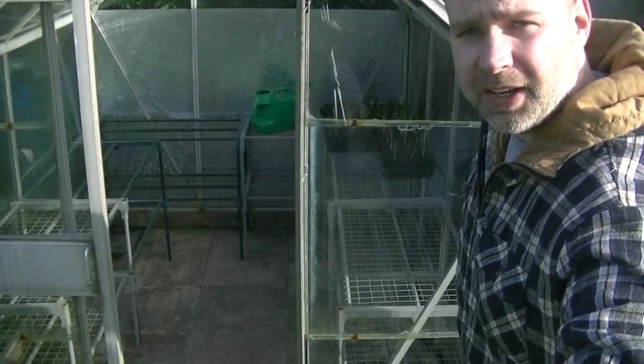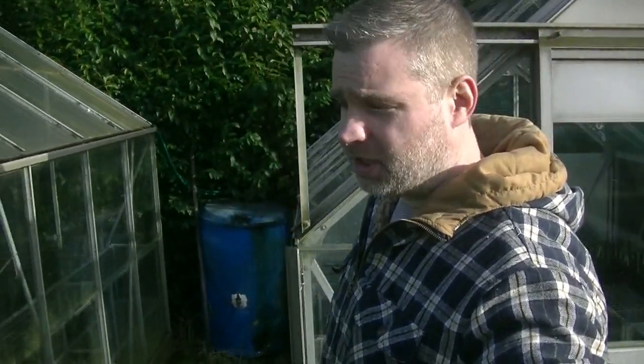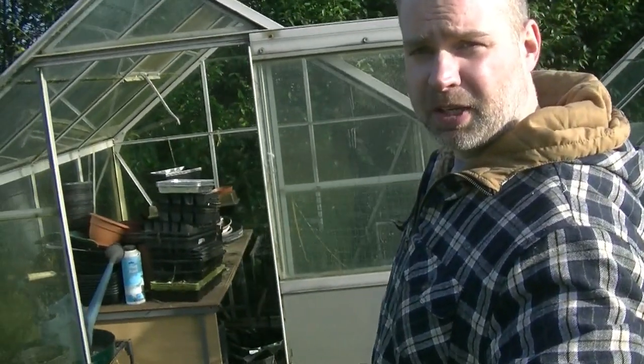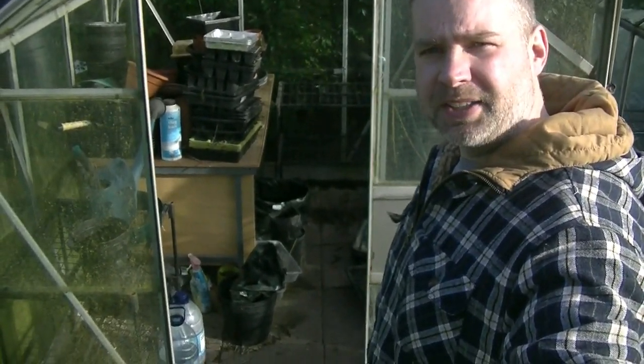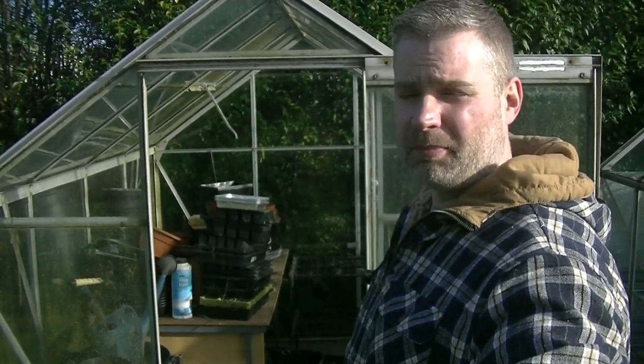I don't know if any of you saw my greenhouse that I sorted out a couple of weeks ago — it's all completely cleared out now with a nice ring of staging all the way around. One other job I've definitely been putting off is the next greenhouse because it's a mess. The sun's come out now and I'm feeling more like I want to get stuck into it.